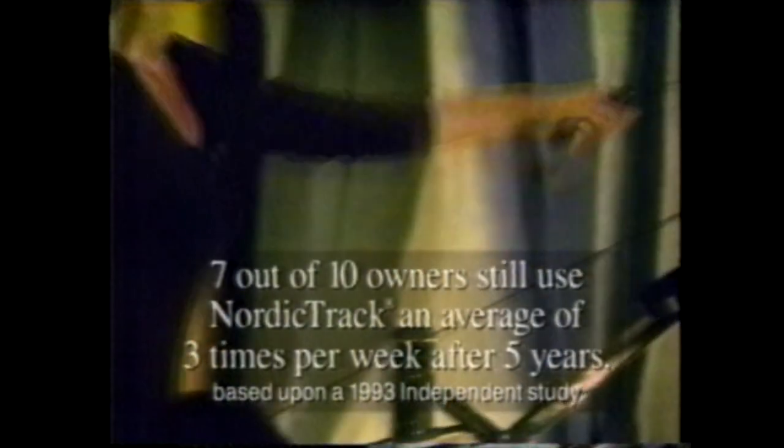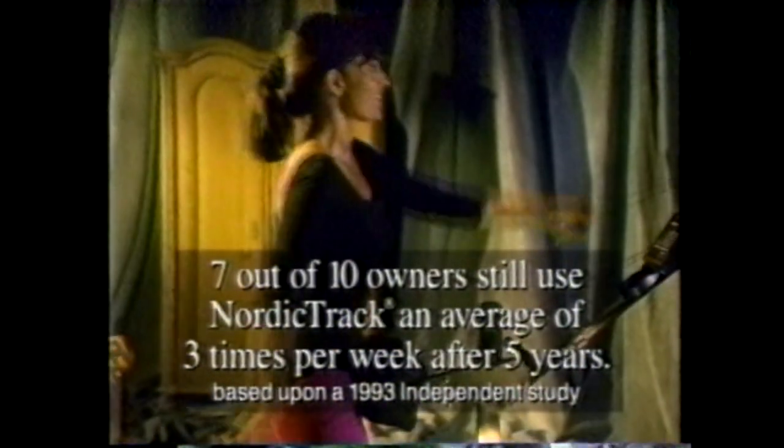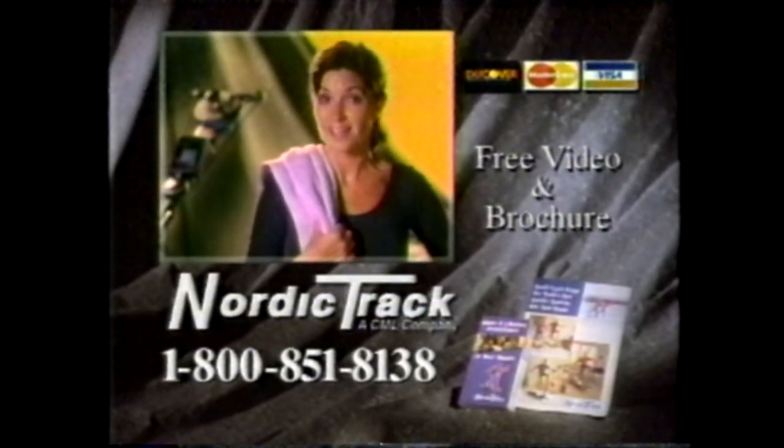I took diet pills. I lost 34 pounds. Six months later, the weight came back. That's when I decided to get off the diet roller coaster and get on a NordicTrack. NordicTrack is so easy to stick with that after five years, seven out of ten NordicTrack owners still use their NordicTrack skiers an average of three times a week. It's been more than two years — the weight's still off and I'm still on my NordicTrack.